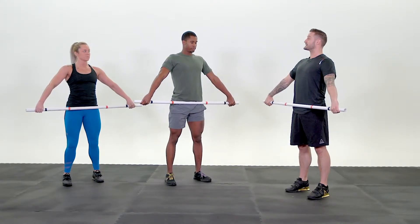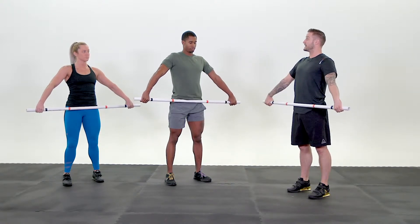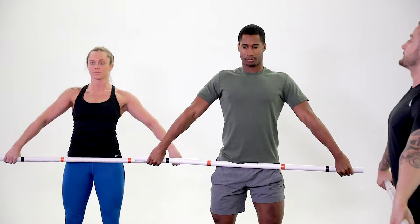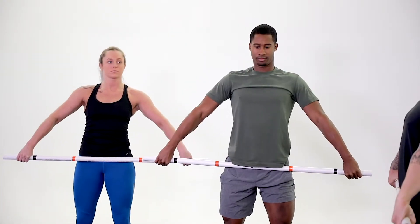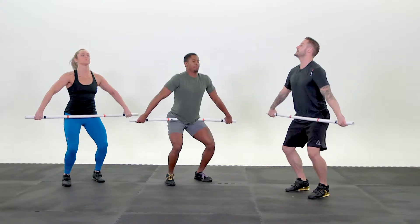Your next movement is elbows high and outside. You're going to dip down, bring the elbows up, keeping the bar close to the body. Ready? Chest up. Go! One. Reset. Go! Two. Keep that bar real close. Go! Three. Nice.